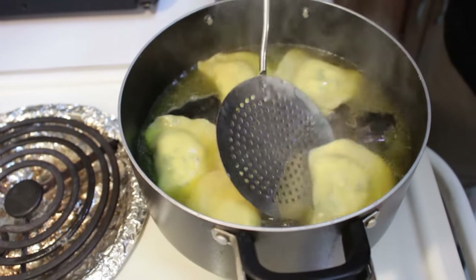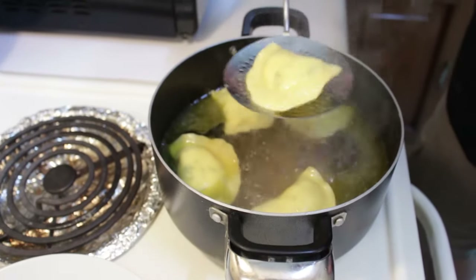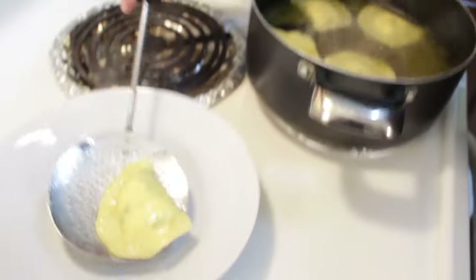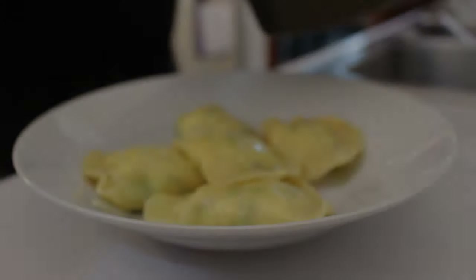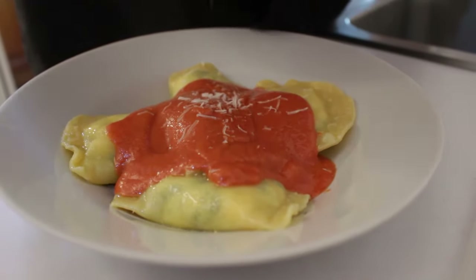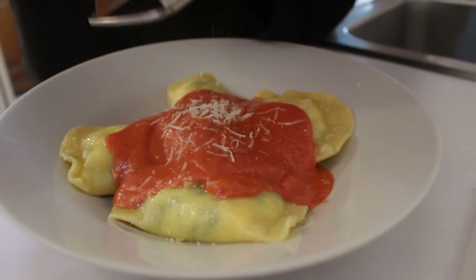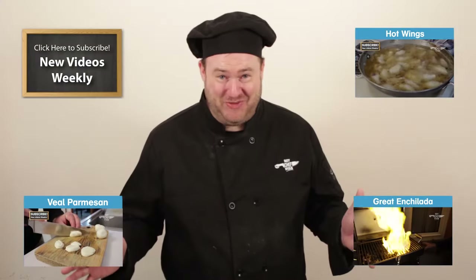These have cooked for about five minutes. We're going to go ahead and plate up each individual one with a spoon. Now we're just going to spoon a little bit of our pink champagne sauce over the top, and top it with a little bit of cheese. Lobster ravioli!